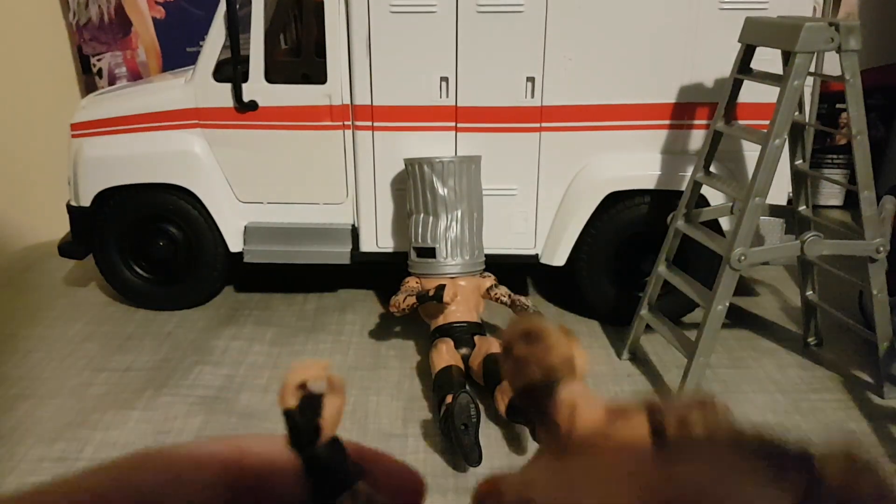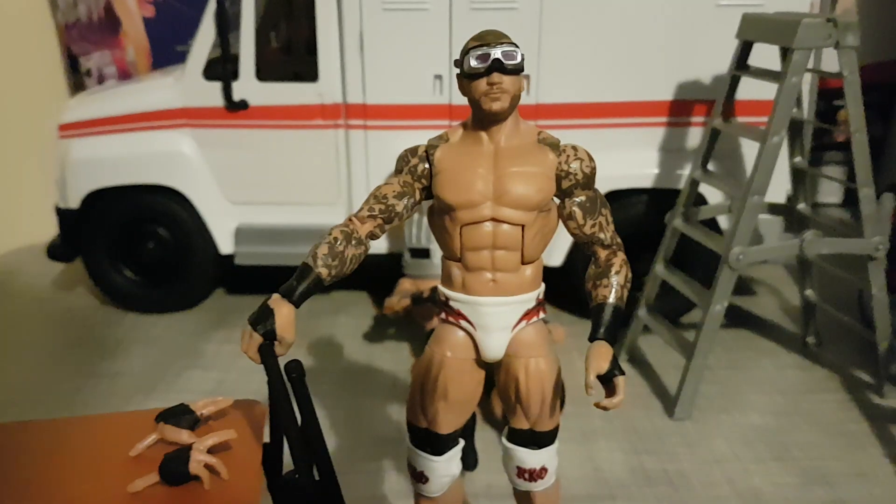And then we have the new Elite. So yeah, this is my review of the Randy Orton figure. If I could give it a rating, I'd give it a nine out of ten. It's not perfect — on the arm it says RK when it's supposed to say RKO — but no biggie.